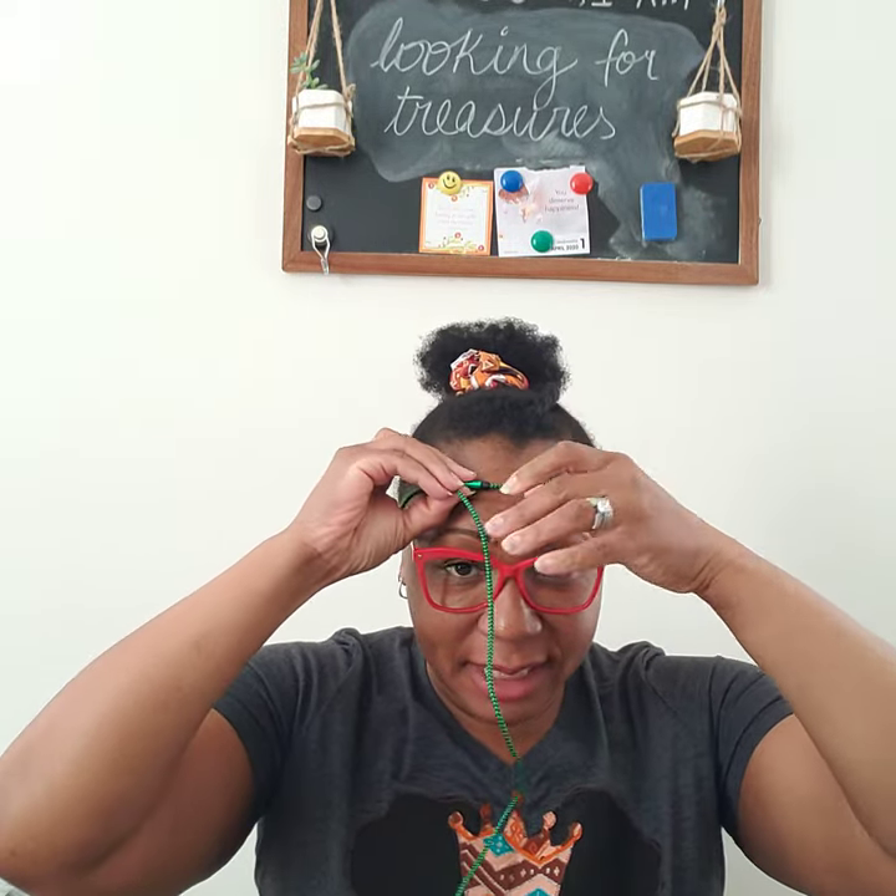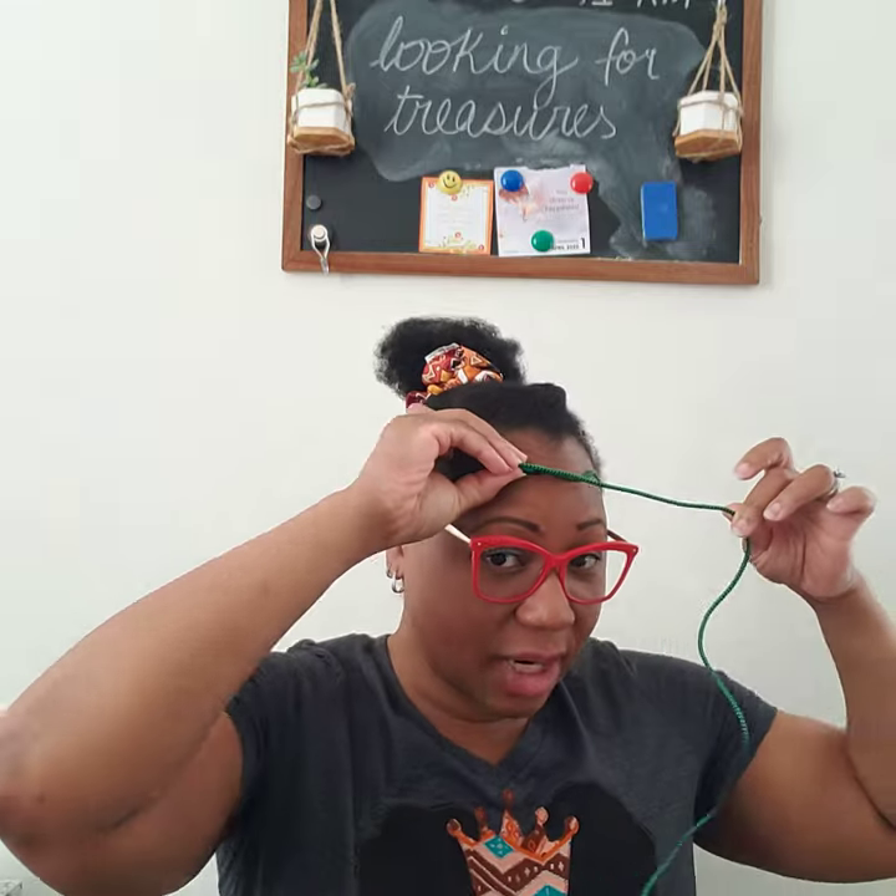I actually do have my phone cord here. Please don't tie it around your neck. But if you have a cord, you can just do the same thing — just make sure it's a cord that's long enough. Make sure it meets each place; again, you're doing it right above your ear.